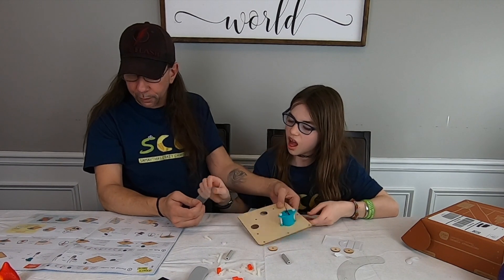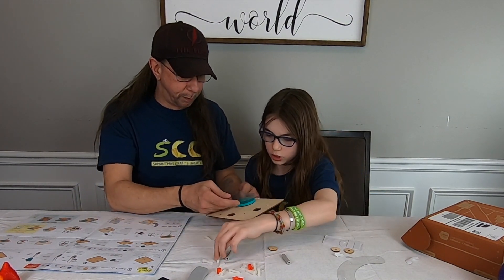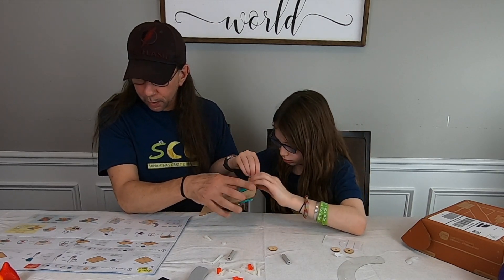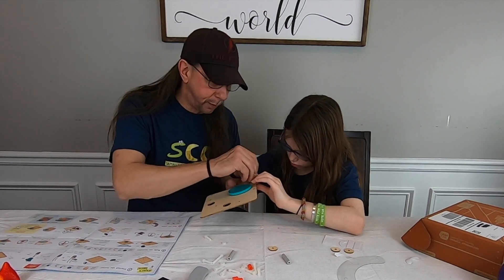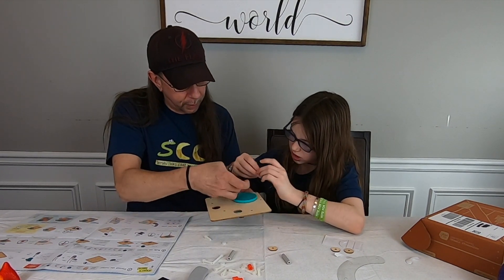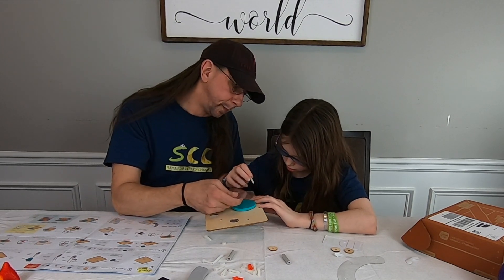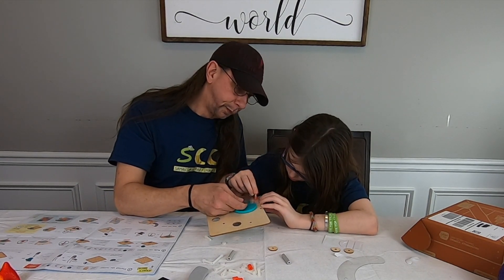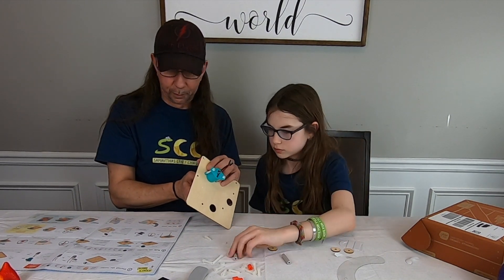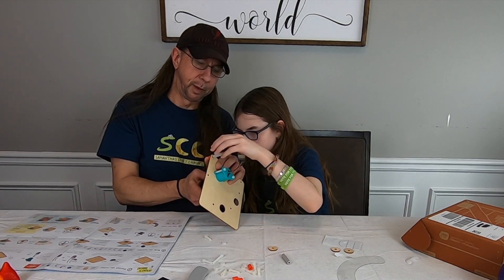We need a short screw, and we need a spacer underneath there. Spacer, plastic screw — spacer, plastic screw. Now we've got a brad spacer underneath. Twist it on there — perfect.